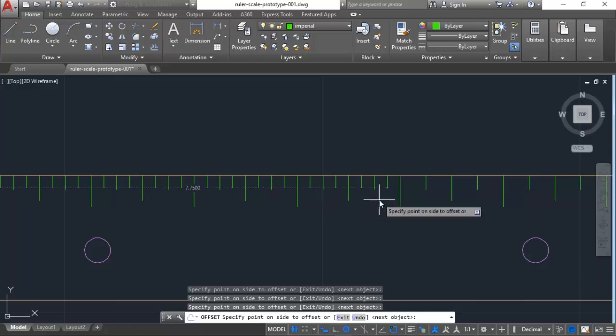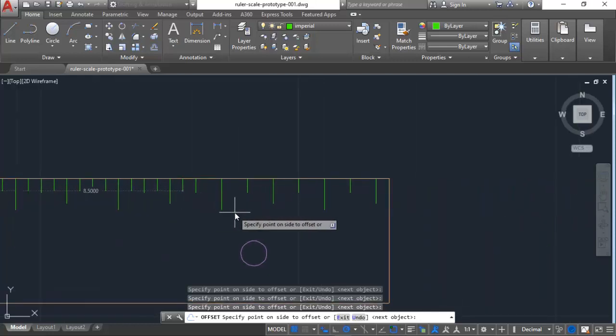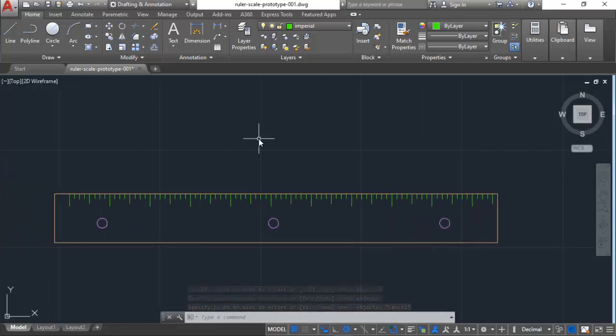I'm going to continue past the 10-inch mark to make sure I have full coverage, then hit escape. Zooming out — yeah, the eighth-inch marks look pretty good across the whole ruler.